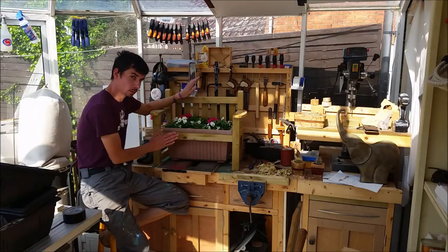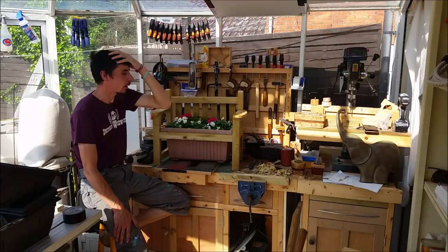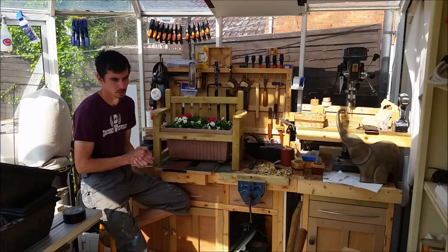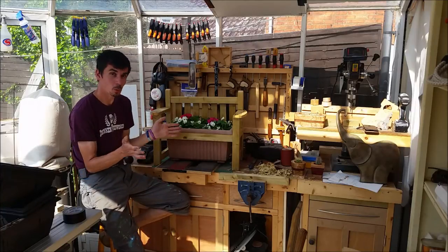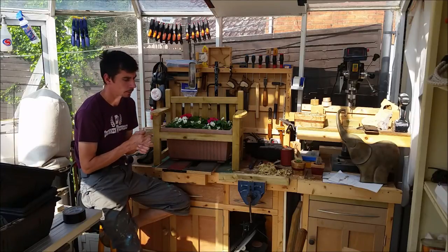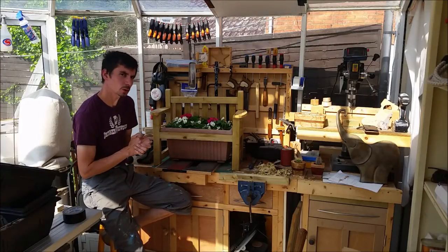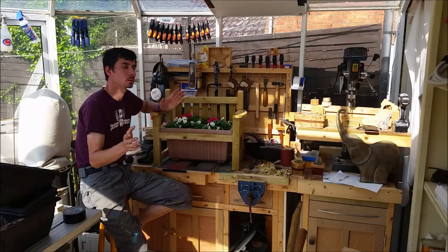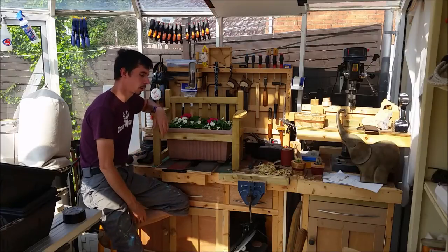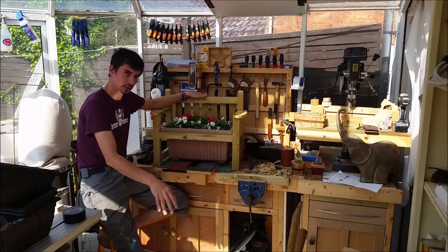So I put the video out on Saturday - it was late, I normally put them out on Friday. But the weather was just absolutely gorgeous and I'd rather be out walking the dog in the woods in the beautiful weather than stuck indoors editing videos. Then went around to see a couple of friends for a barbecue - it was a jolly nice weekend. So I actually came back from the barbecue, finished it off, and published it, so if you haven't watched it then by all means do.